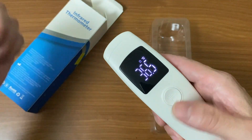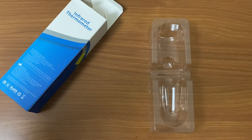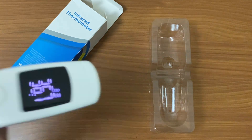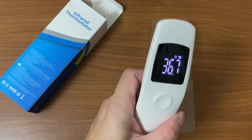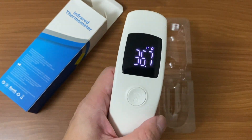Reading on the hand is 36.5, which is normal. Let me do the forehead quickly — press it once and point at your forehead. That gives 36.7 for my temperature. You can see it's currently set to Celsius.